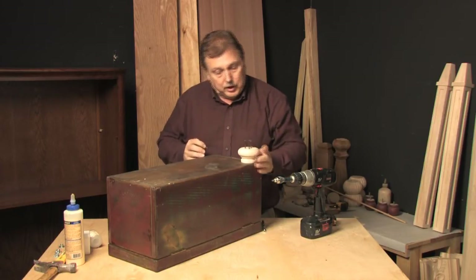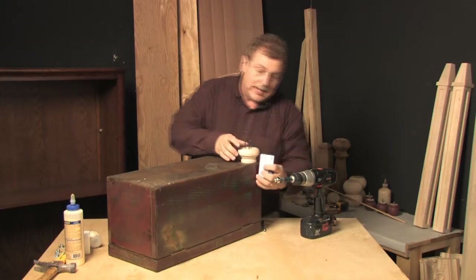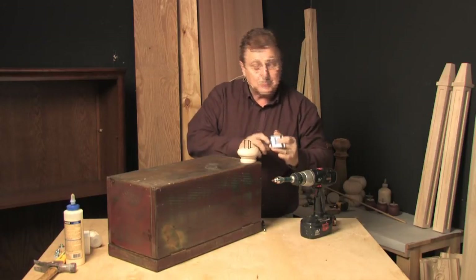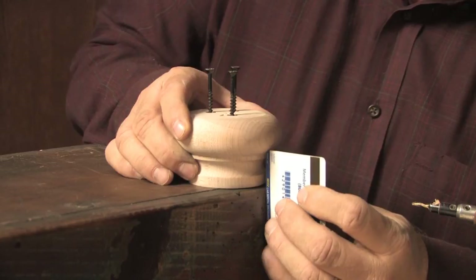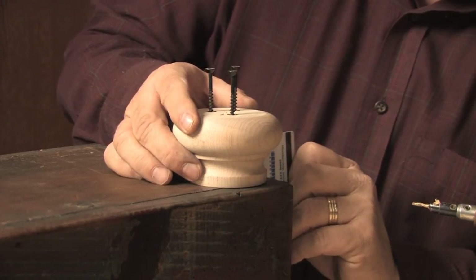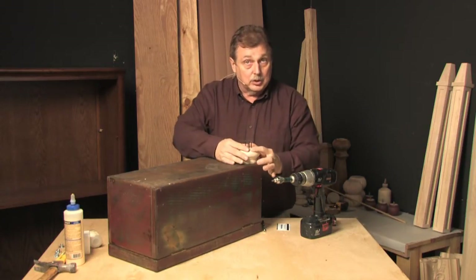When I put bun feet on, I like to leave the end of the foot sticking out just a little bit — maybe an eighth of an inch or so — past either side. So we'll position our credit card, and this one we're lucky: it has about an eighth of an inch stripe down the side, so we'll put that so the eighth-inch stripe gives us a guide. We'll also do it on the back corner, and that puts the bun foot exactly where we're looking for it to go.